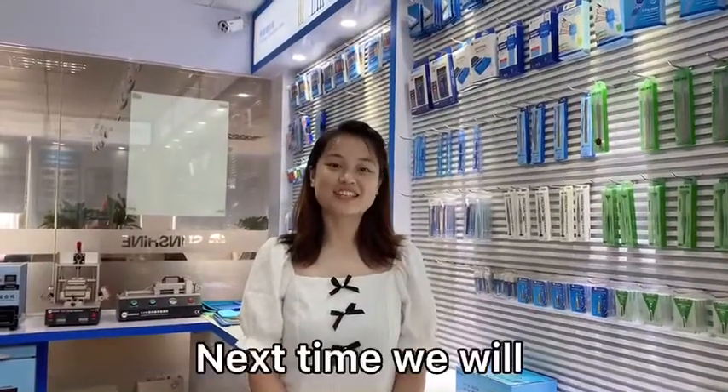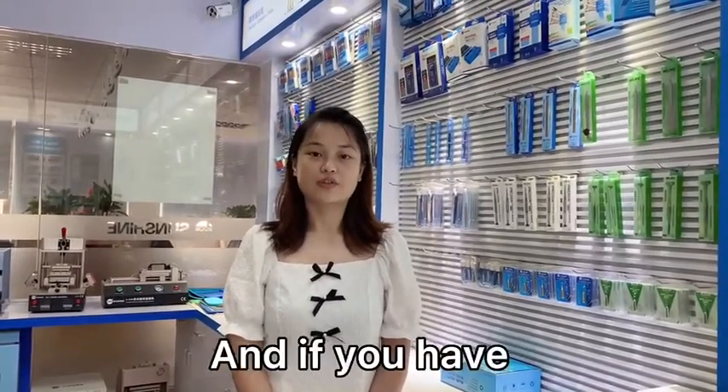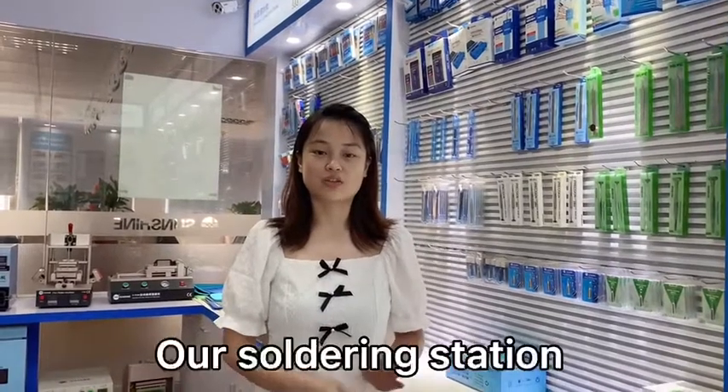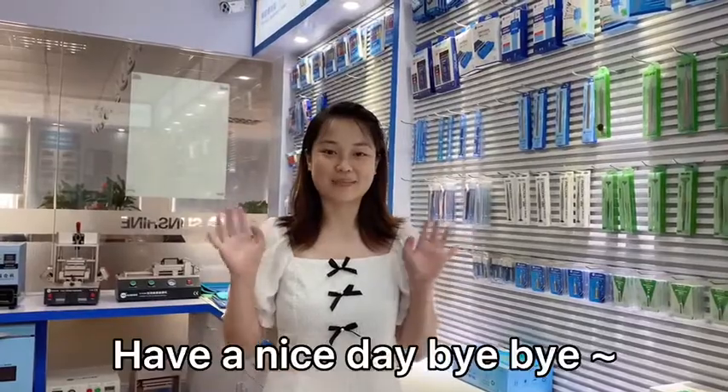Thank you for watching. Next time we will introduce you to our DT01 multimeter. And if you have any questions about our soldering station, you can let me know also. Have a nice day. Bye-bye.